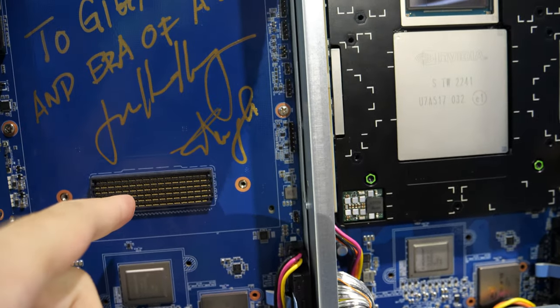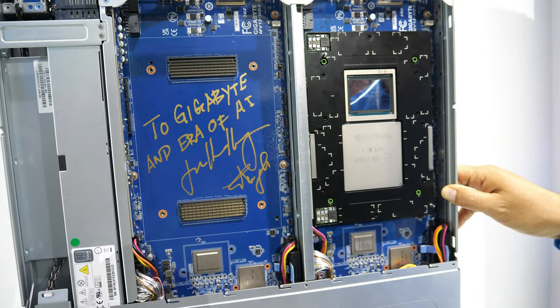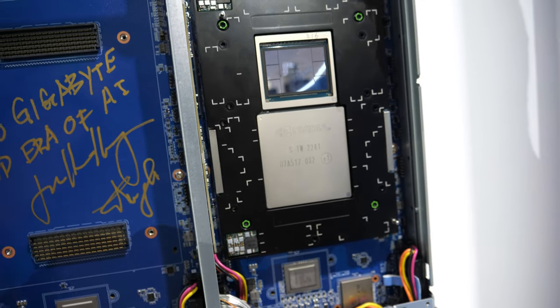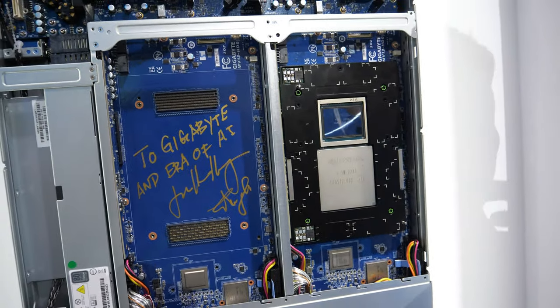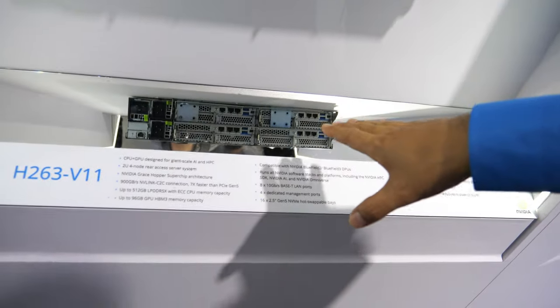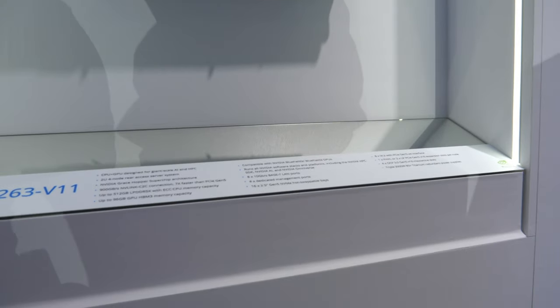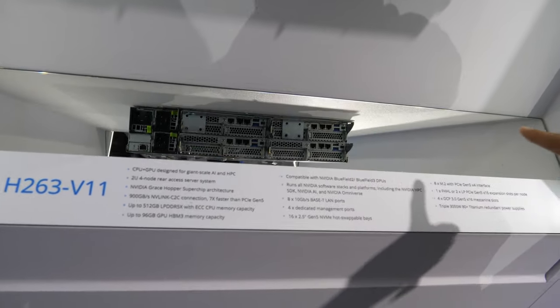It has fast connectors — NVLink connectors. There are 72-core ARM processors, single socket with a GPU. If you come here, we have four. There are two-phone receivers. If you come back and look at the mirror, you'll see four trays — two trays mirrored. You can see those four trays.